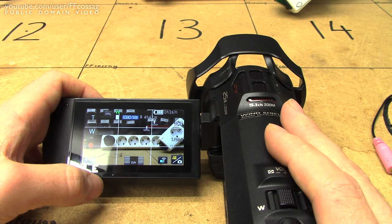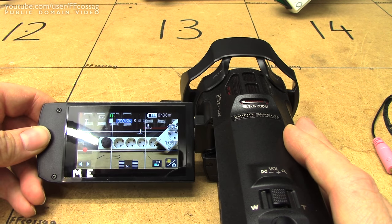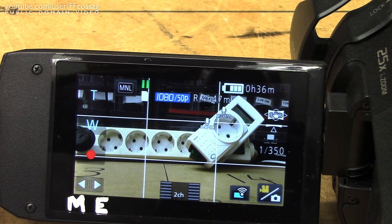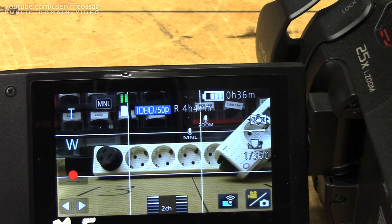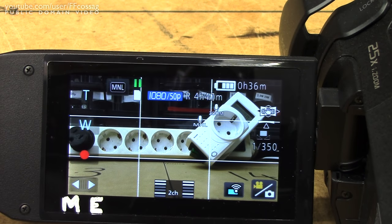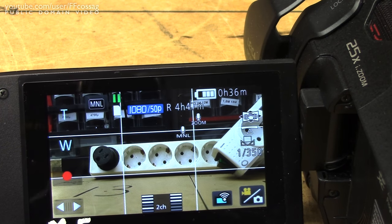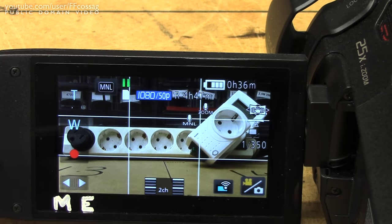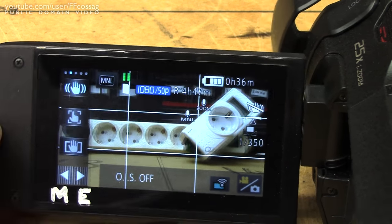A complaint I have about the image stabilization is that it can be very slow to adjust, and it basically becomes near impossible to use the camera on a tripod if you have image stabilization on. If you turn the camera a bit and adjust it, it takes the image stabilization a very long time to catch up. I've actually encountered times when it hasn't centered properly — it gets stuck at a non-centered position, and when you go to move the camera, it'll make a large jump to catch up with itself. It does work very well on actual moving shots though, so it's a minor complaint. It's very easy to disable since you have a dedicated menu button for it.